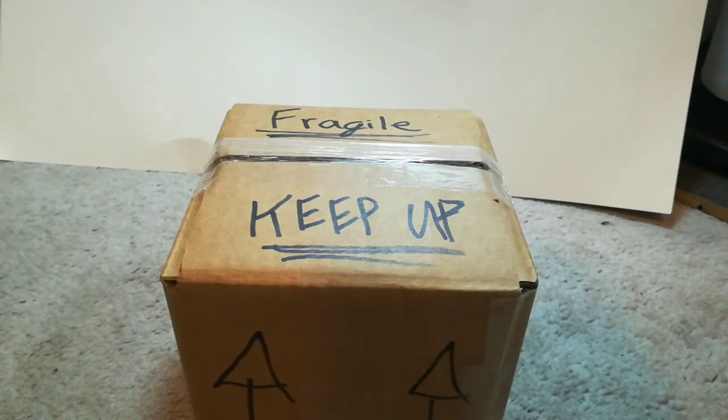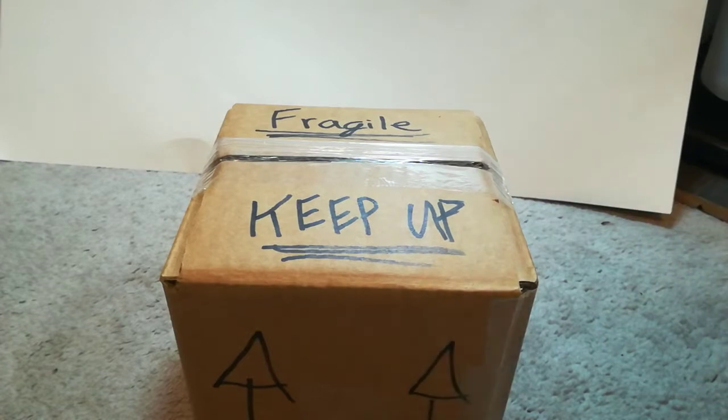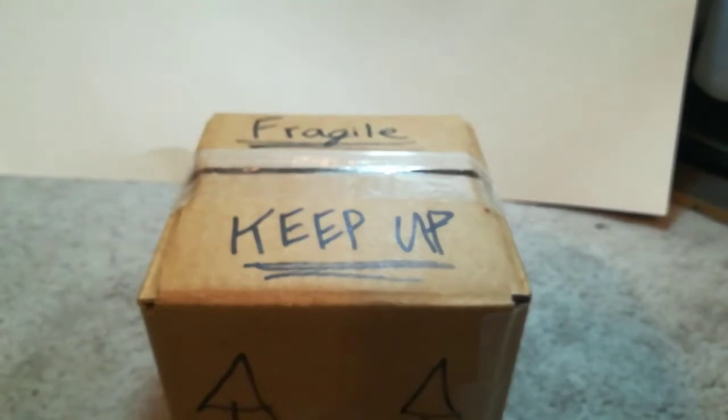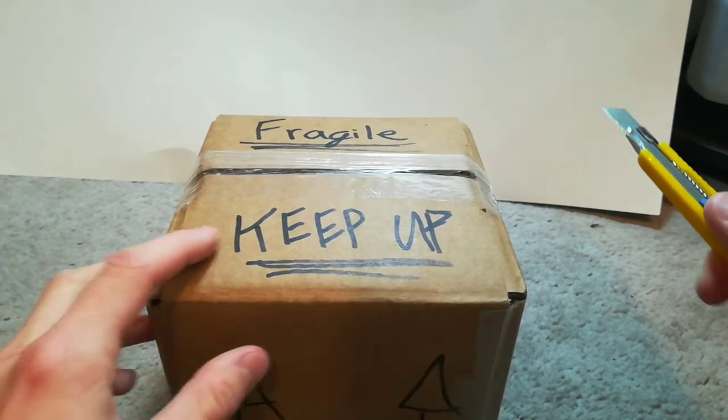Hello everyone, Outdoors and Botanical here, and today I have a really exciting unboxing — I've never unboxed anything like this before. It's something aquatic, it's not a plant, and it's not really an animal. Can you guess what it is? So this is a crustacean, going in that tank, and I have a drip system going into that bucket to acclimate them. Well, for all those shrimp keepers out there, you would know that these are shrimp. So let's get on and open the package.